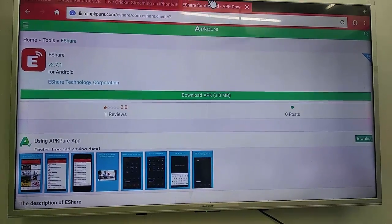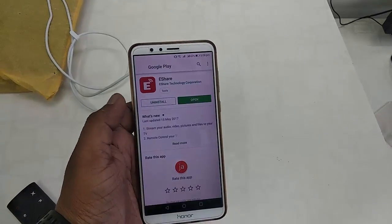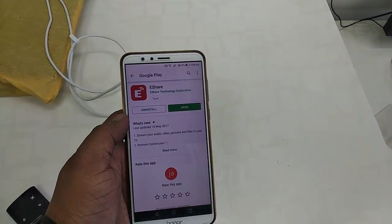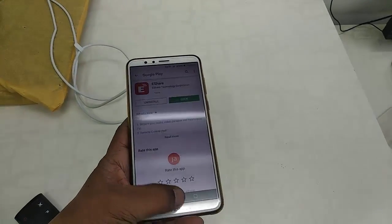Next, download the app on your Android phone. Go to Play Store and find eShare, then download and install this app to your Android phone.